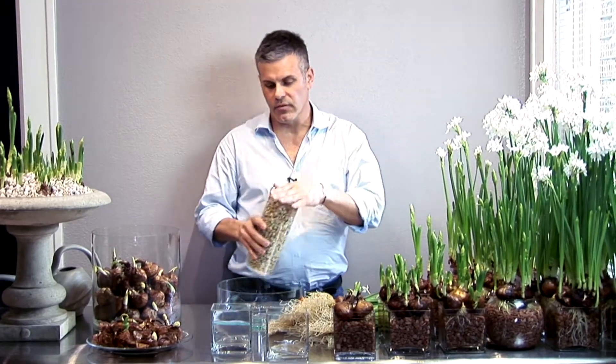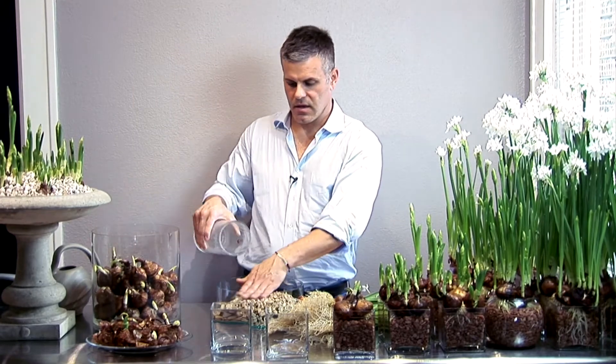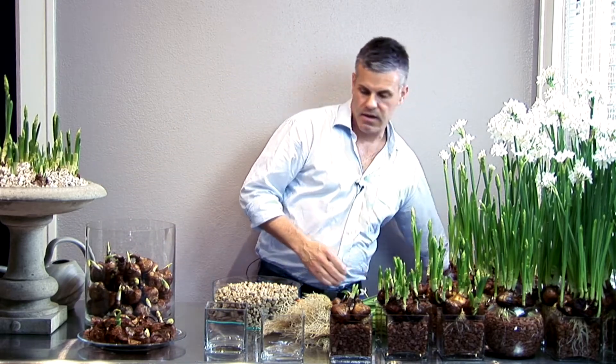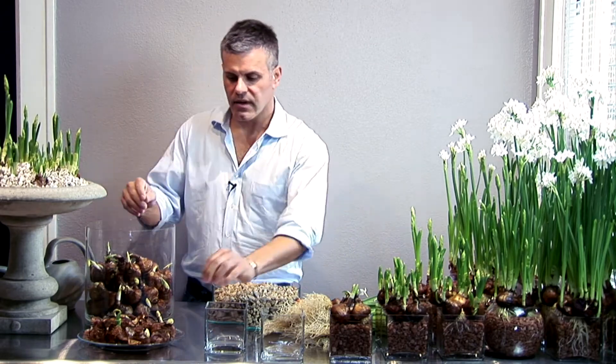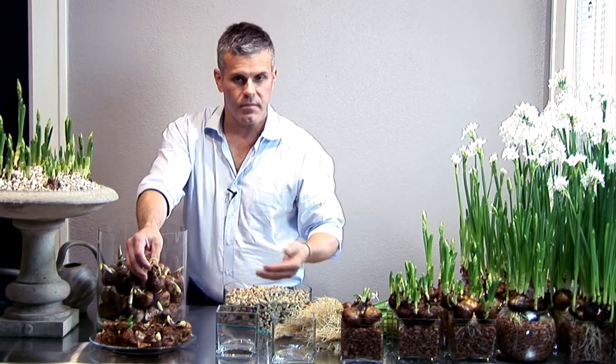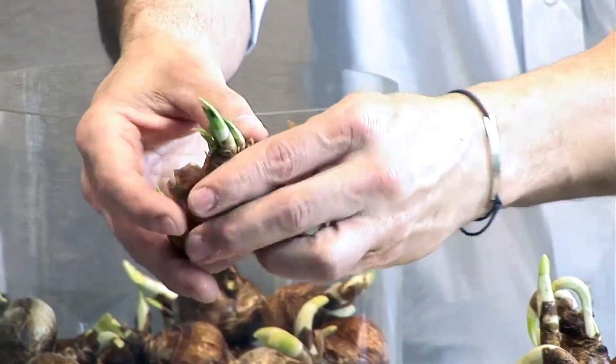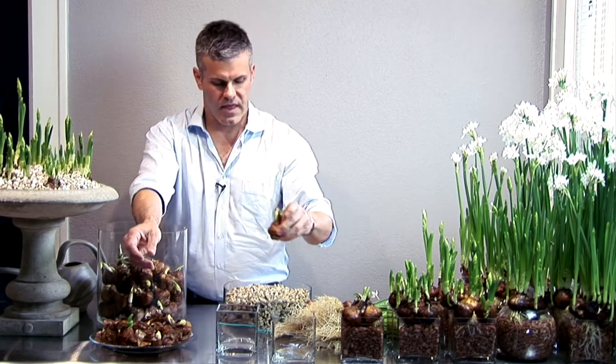I'm going to take this beautiful low container and fill it with gravel to create a base for the roots of the paper white to grow up on. I'll take the paper white, remove the onion skin husk, and make sure we don't have any loose portions of the bulb that would fall off and mess up the gravel. Cleaning the bulb and removing just the loose layers will help produce a beautiful finished product.